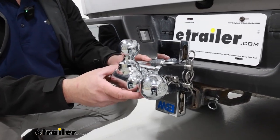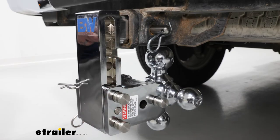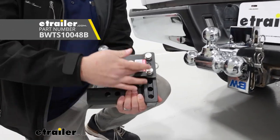What's really nice about this is it does have a stowaway position. So if you don't want this always hanging out, you can flip it around and keep it underneath your vehicle. It's also going to come in another color — one with a black powder coat finish.